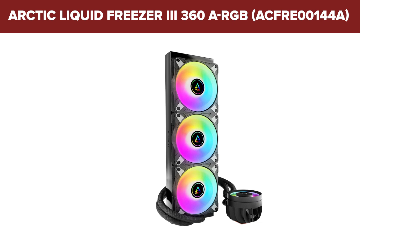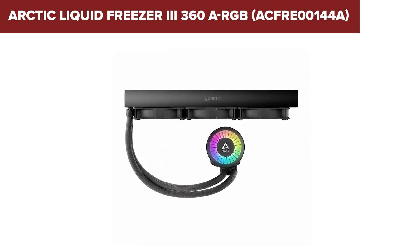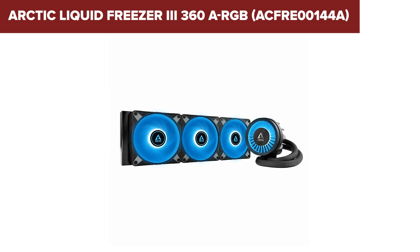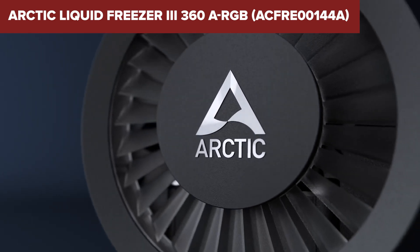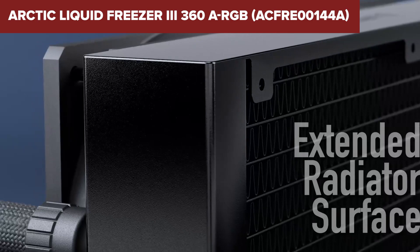Overall, the Liquid Freezer 3 offers excellent value for money, providing robust cooling performance and a visually appealing design with customizable ARGB lighting. Its compatibility with a wide range of sockets makes it a versatile choice for both Intel and AMD systems. You can find the Amazon link to purchase this cooler in the description below the video.